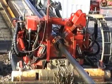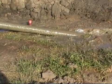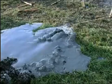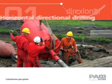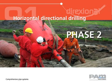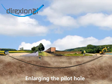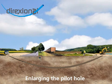A mixture of water and bentonite is injected through the drill pipes to make it easier to bore a tunnel. During the second phase, the pilot hole is reamed to a diameter greater than that of the pipeline to be installed.